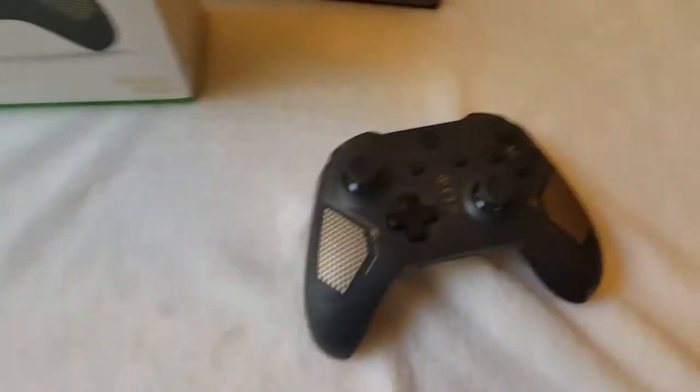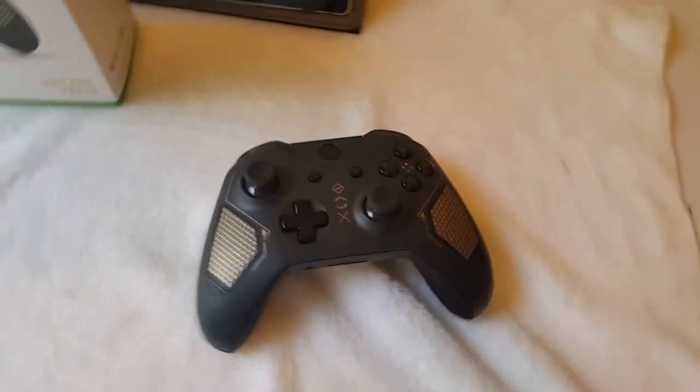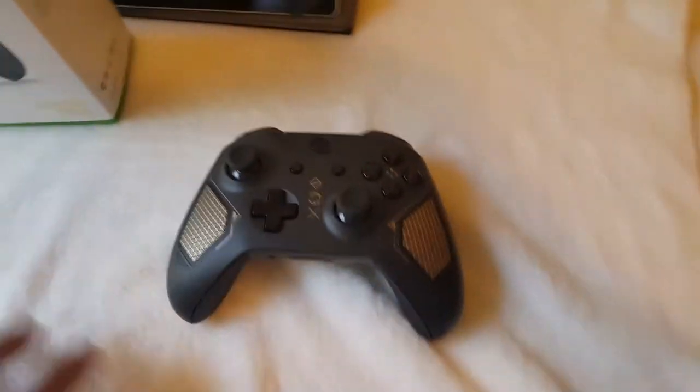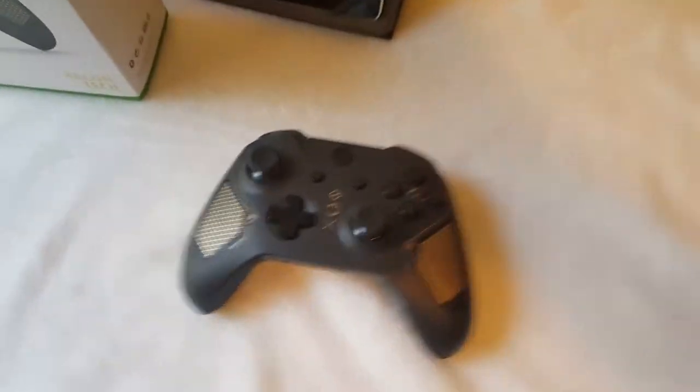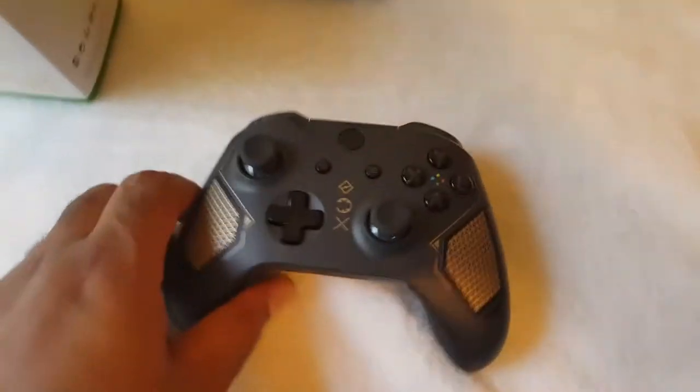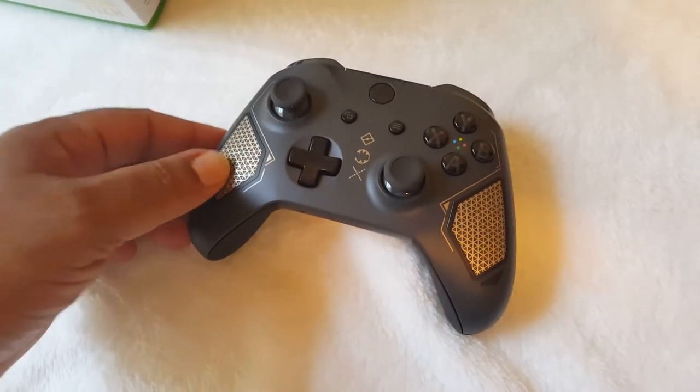You can get this at retail stores — it's exclusive to GameStop, or you can go to microsoft.com or xbox.com to get your exclusive controller. Shipping and handling varies by state. This is amazing.